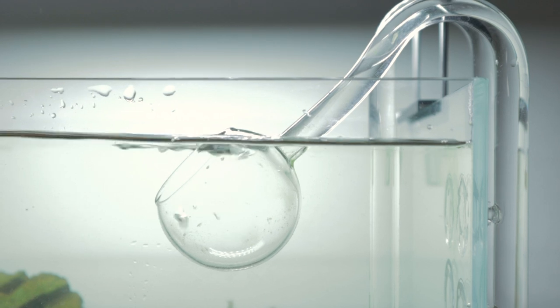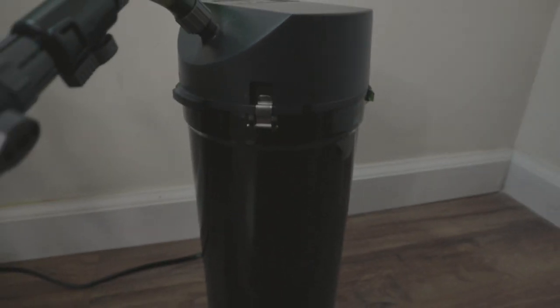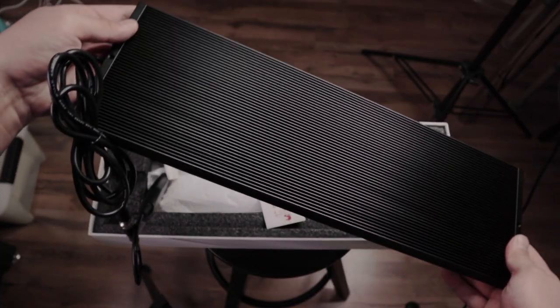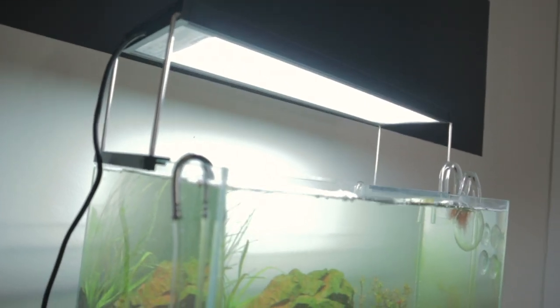I have the glass lily pipe set — it's the poppy filter intake as well as the regular intake. I'm actually looking to get a skimmer because the surface gunk is starting to get annoying. For filtration I'm running a canister filter, the Eheim 2213. I swapped out the Eheim green tubing with clear tubing for a more aesthetically pleasing effect. The light is a Chihiros WRGB 45 cm — I got it from Aquarox Colorado, pretty good deal.